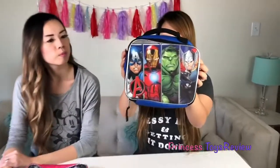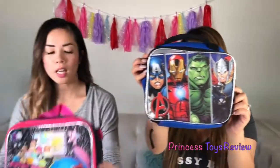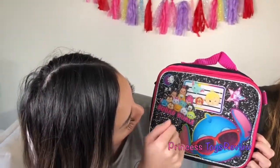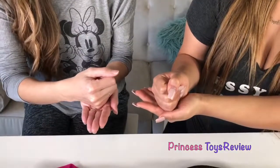Today we're going to be doing the Lunchbox Switch-Up Challenge. I have an Avengers Lunchbox — there's Captain America, Iron Man, The Hulk, and Thor. And I have a Tsum Tsum Lunchbox — look at Stitch with his sunglasses, Tinkerbell, Tigger, Minnie Mouse, Mickey Mouse, and Winnie the Pooh. Princess Pam, how do we play Lunchbox Switch-Up? So in one lunchbox there's going to be a toy surprise, and the other will have nothing. We have two choices: we can keep our lunch or switch. But today we're using a blindfold. We'll rock, paper, scissors to see who goes first. Rock, paper, scissors!